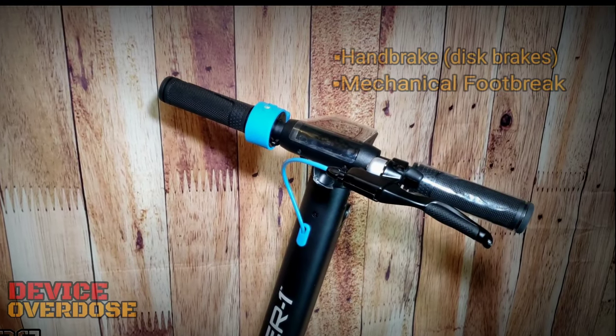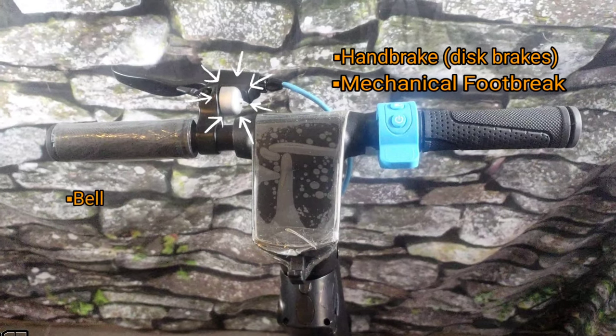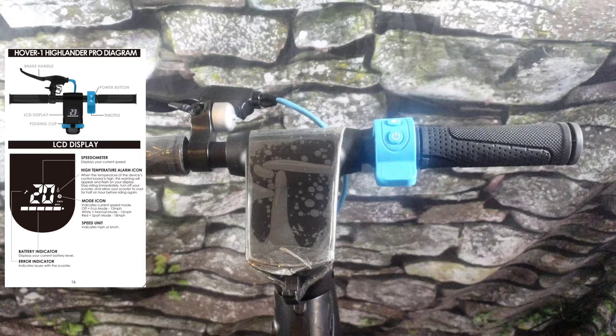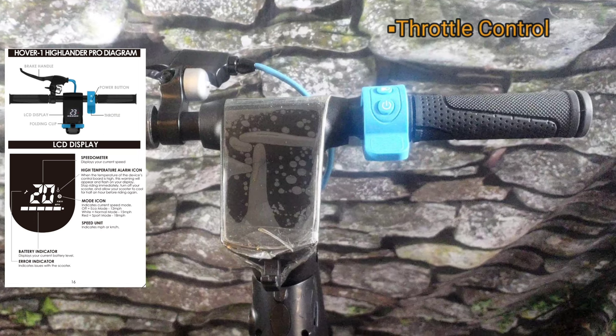On the handlebars, the scooter has a left-handed rear disc brake, and next to that you have a small but useful bell, and next to that you have the digital LED display. The display gives you access to system info like the speedometer, temperature, alarm icons, the mode icon, and battery info. Moving over to the right handlebar, you have the throttle control, the power button, and right above that you have the light on/off button.